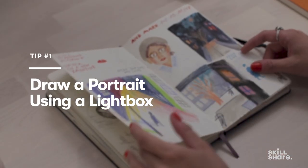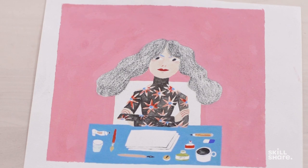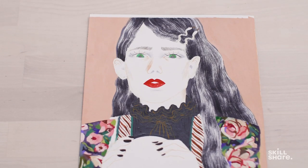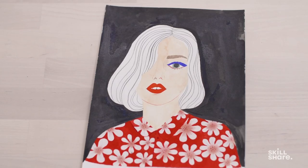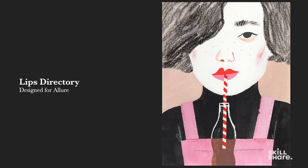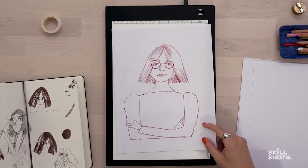One of the most empowering aspects of self-portraits is that you can dress yourself up in any imaginary clothing. I definitely believe in power outfits and the way they can really change your mood and make you really confident. I really like to use fashion and accessories in my self-portraits and it's quite an important way of self-expression for me.